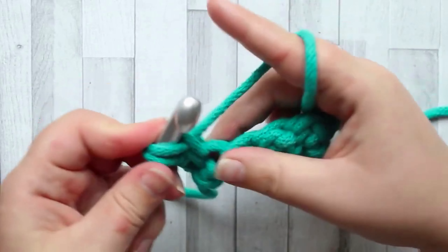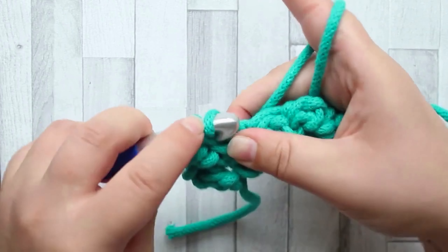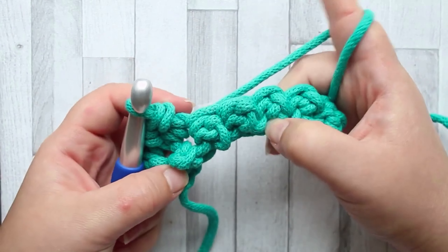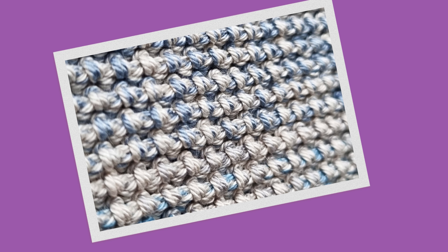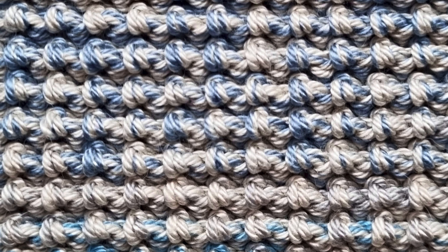The chunkier the yarn, the more pronounced the texture is going to be and the thicker it's going to turn out. Even with thin yarn this is a very, very thick stitch. The bumps are coming out on the back again - and that's the rug stitch. Continue making your rug stitch rows, same repeat, until you have 39 rows. Once you've finished, cut off and weave in your ends, and you can put your piece away until next week's stitch. I hope you enjoyed that stitch and I shall see you next week for the next stitch - bye for now!